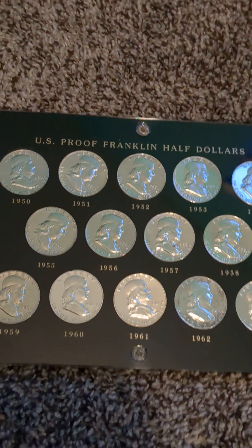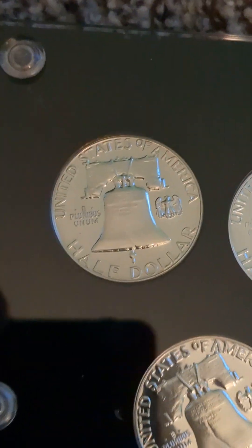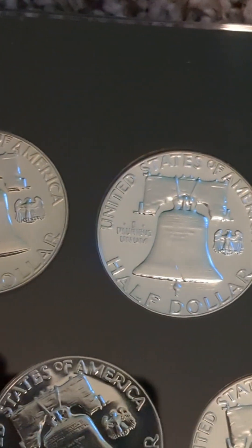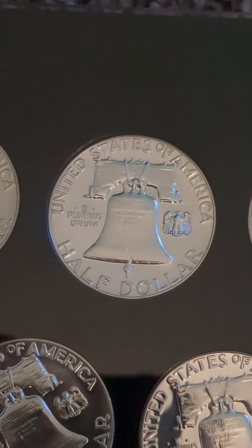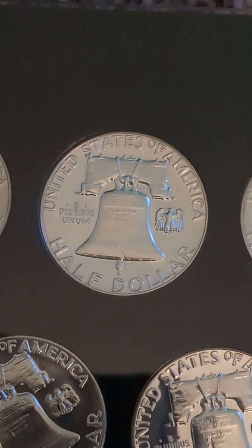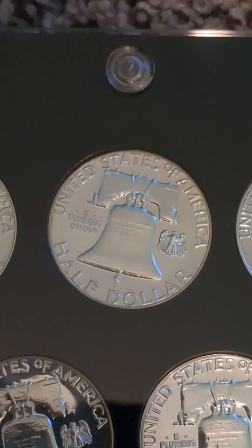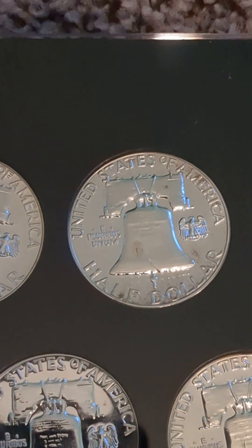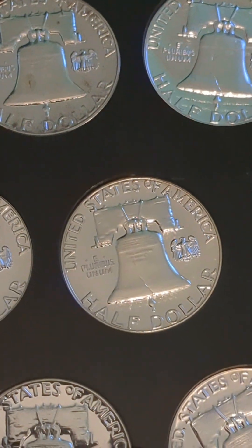That's the front in this Capital plastic holder, and I'm just going to show you the back of the coins real quick. Another thing to look for on Franklin half-dollars is if you can find cameos or deep cameos, where the design looks really frosted and the rest of the coin has a deep mirror finish in contrast with the design. A lot of those can really fetch a good premium.